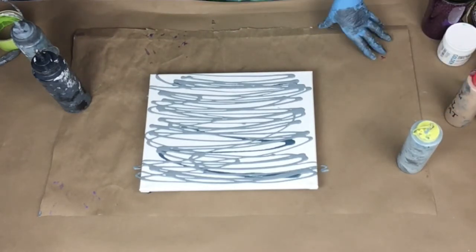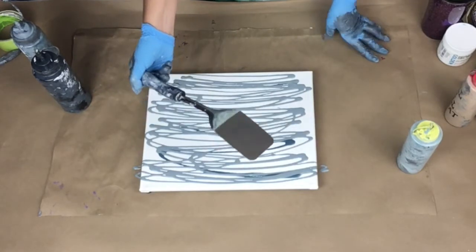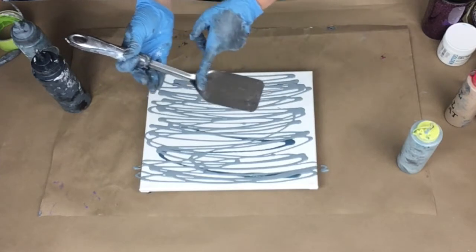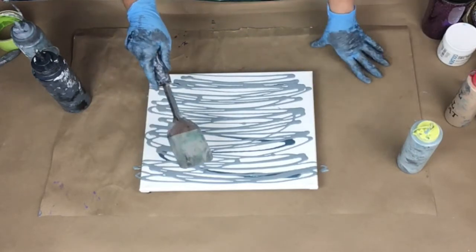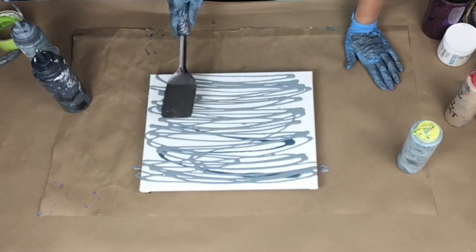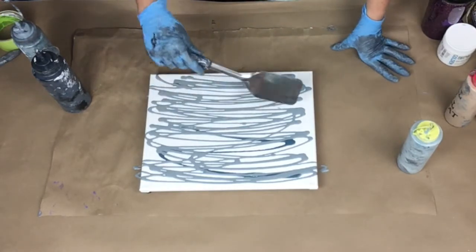I got this at my dollar store — it's just a metal spatula. I like anything that has a bend to it. Maybe it's my bad wrist, I don't know, but I like something that has a bend so I don't have to hold it flat while the handle is touching the canvas at the same time.